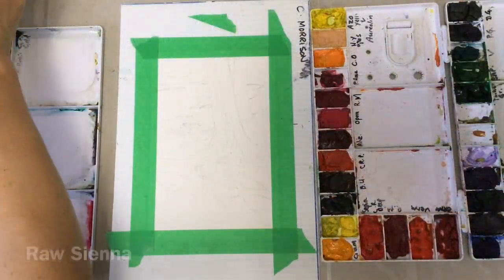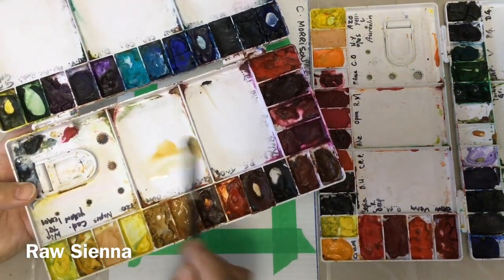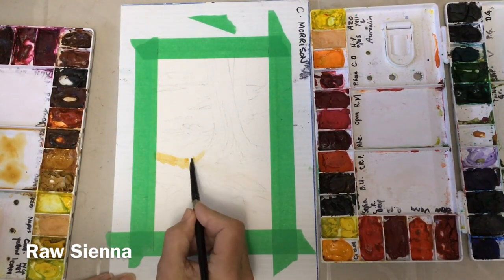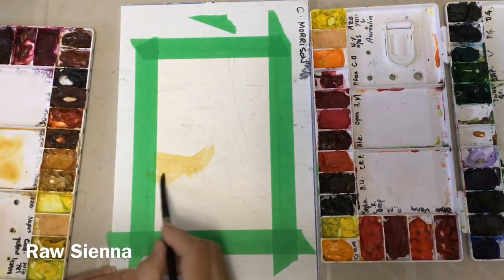Today we're going to be practicing negative painting. This is taken from a photograph I took this year in Hema Park on Vancouver Island. I really liked the tangle of roots coming from these cedar trees.